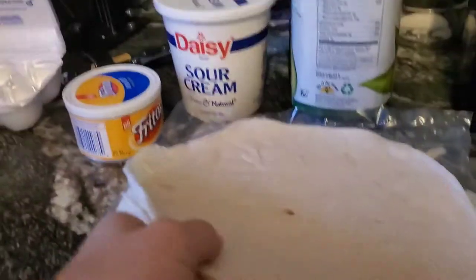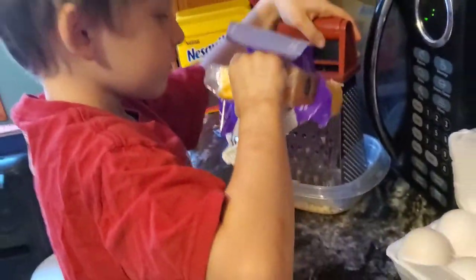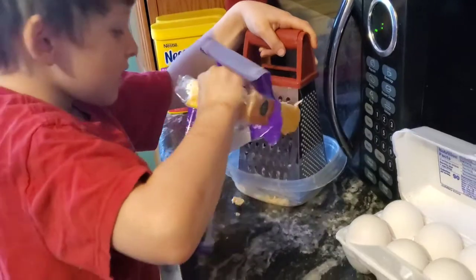I got our wraps, some bean dip, some sour cream. And Todd's over there working on grating all the cheese — you're doing a super good job. We'll be back when we put it all together.